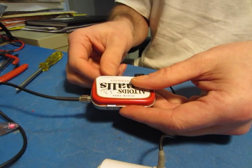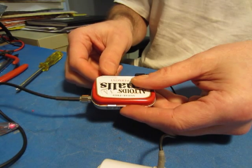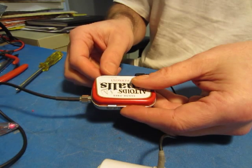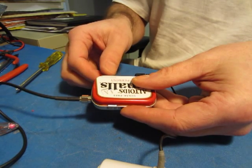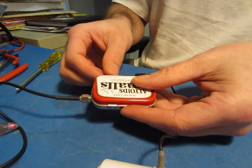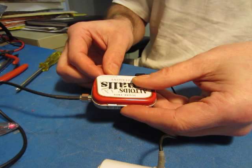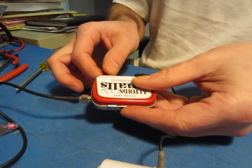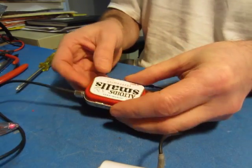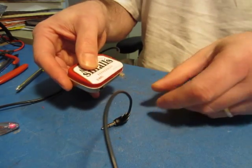I'm going to tune down on 15 meters and see if you hear anything. It doesn't sound like there's much activity on 15 meters today. So there you have it — a very tiny little direct conversion receiver that covers five or six bands depending on how you hook it up.